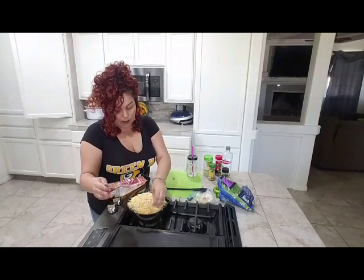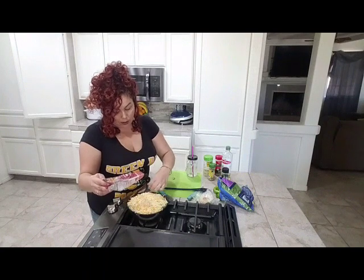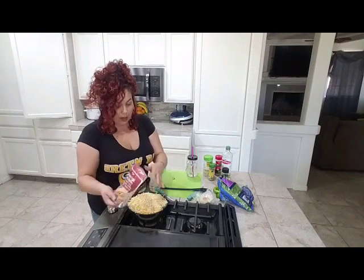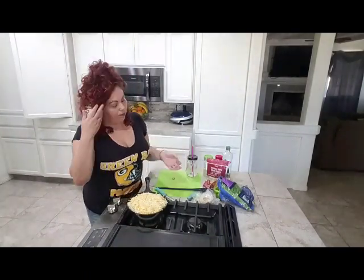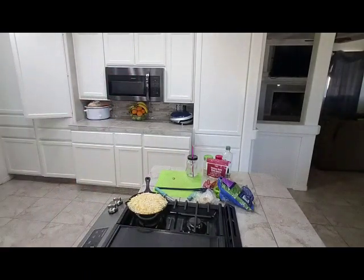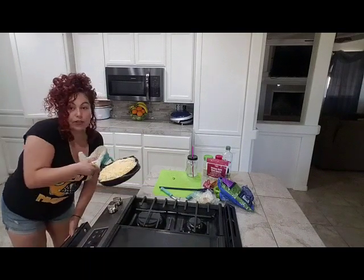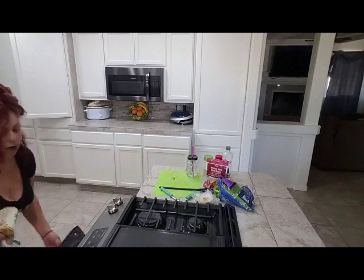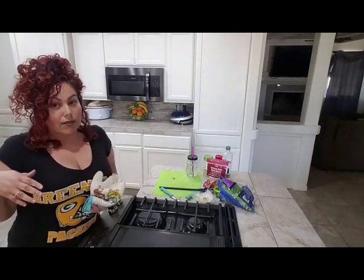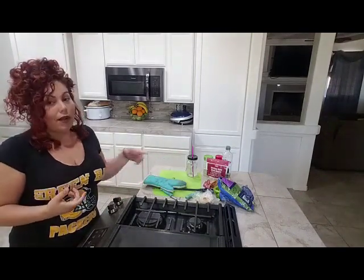Spread the cheese all the way around — all the way around. And there it is; all you see is cheese. We're going to put this in the oven at 350 degrees for about 15 minutes until the cheese melts and gets toasty, or however you would like it.